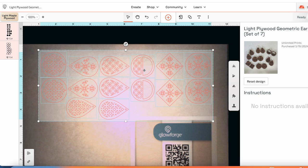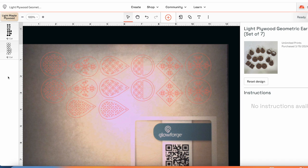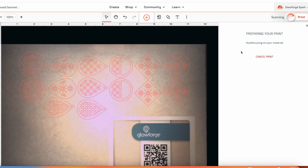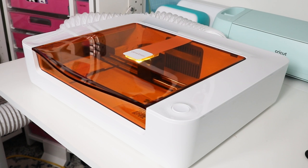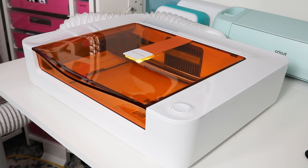You may find that some projects in the Glowforge app are designed for other machines, but you can often modify them to work with the Glowforge Spark. This design is set up with just cut lines — if I click each of the layers you can see they are set to cut with proof grade settings already applied. So let's go ahead and send this to the Glowforge Spark and click print to do that. The machine will start up along with the air filter, which work via Bluetooth and should start at the same time.